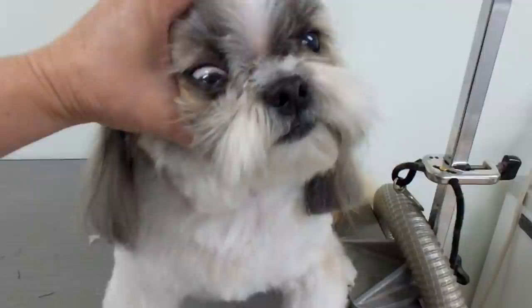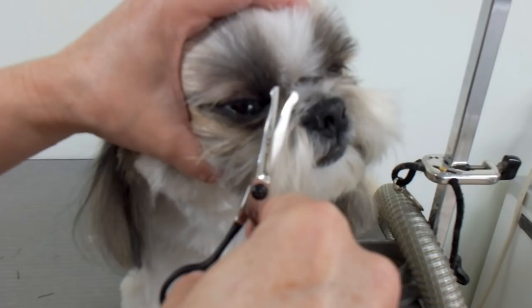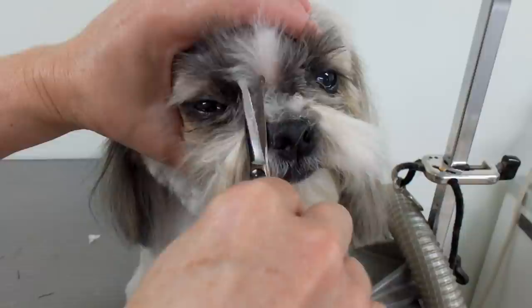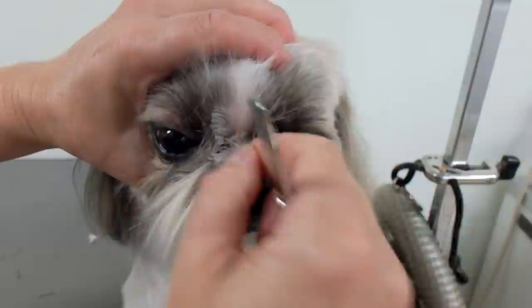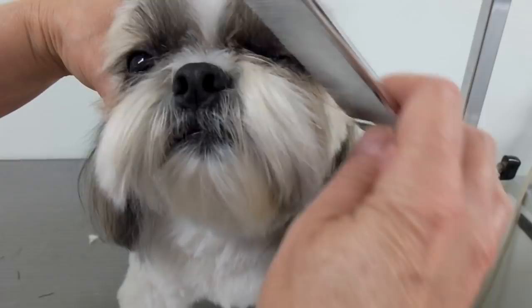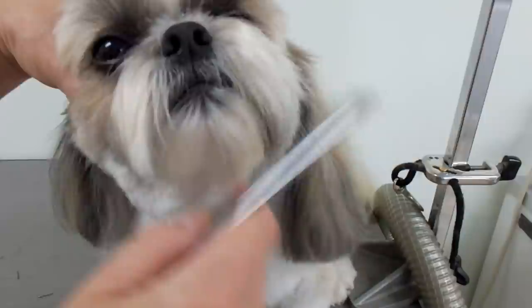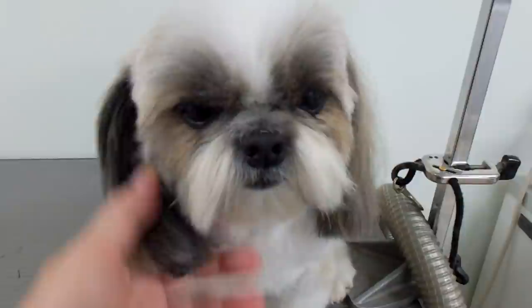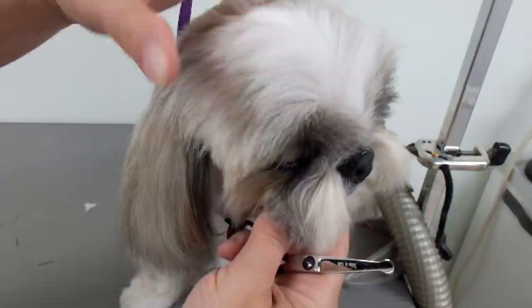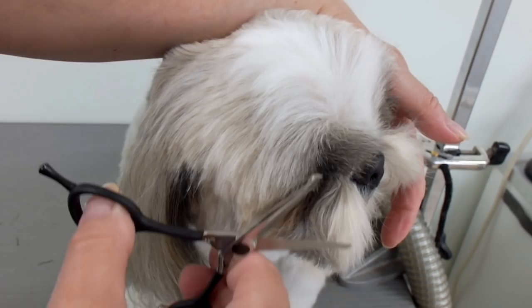They just don't like to be messed with. I just come from the side there, holding the head so I can pull the skin back, and I just get the hair that's right in the folds there. You can just let the head rest. Go calm and just take your time in this area. Shih Tzus are very sensitive in this area. Now with the head just normal, I'm just going to let it be normal — I take the head and look from the side and you can see the hair that's overhanging.